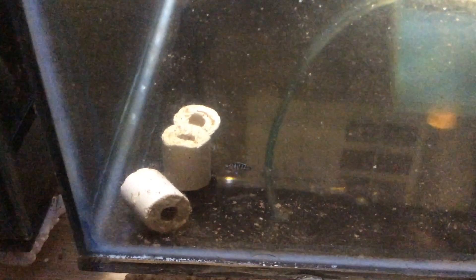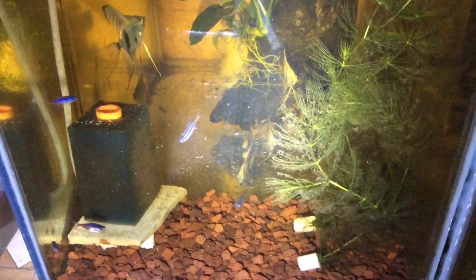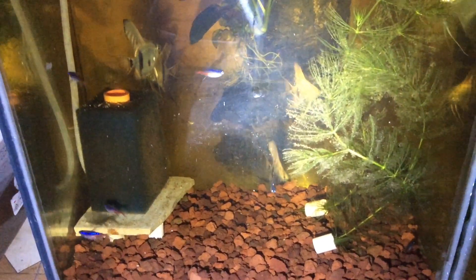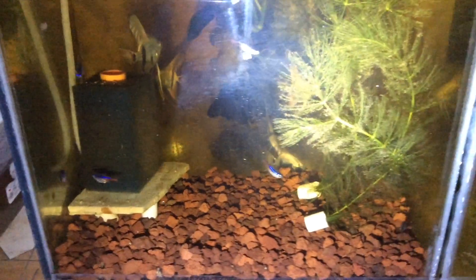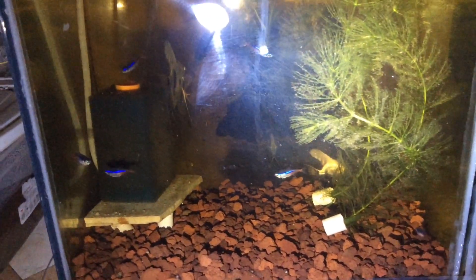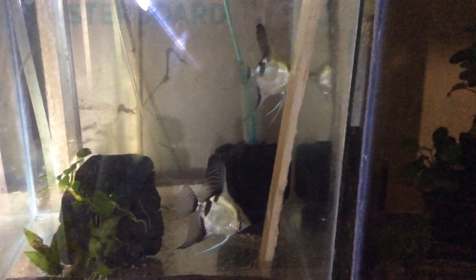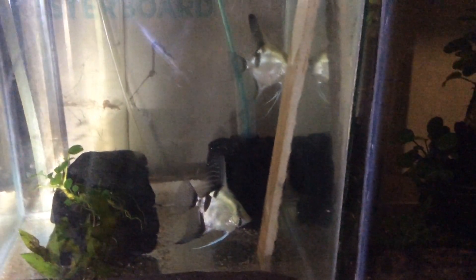Here is one of my Electric Blue Cichlid fry. If you have any question or suggestion, please leave a comment down below this video. For more updates, please click the subscribe button, and if you want to be notified of my latest video, please click the bell button. This is Palawan Ornamental Fish Hub saying — Happy Fish Keeping! Thank you for watching and see you next time. Namaste!